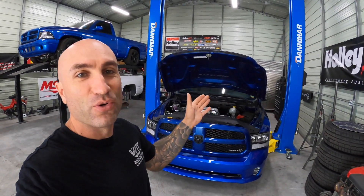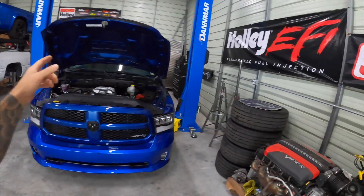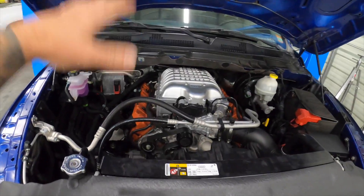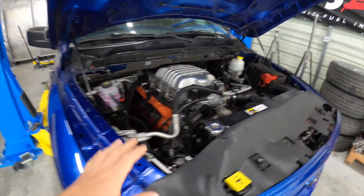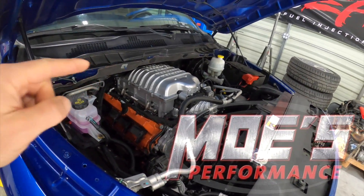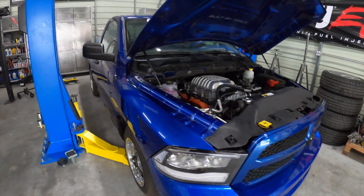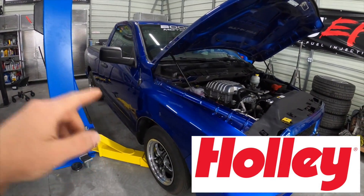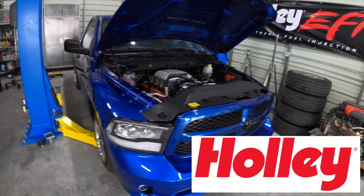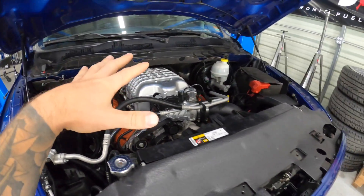Today we're working on this Hellcat swap RAM 1500 with the Dodge 6.2-liter supercharged Hemi. On the last video we got everything ready for the E85 conversion - we put in 1300cc Injector Dynamics injectors from Mo's Performance, dual TI Automotive 535 fuel pumps thanks to Holley, and one step colder iridium spark plugs.